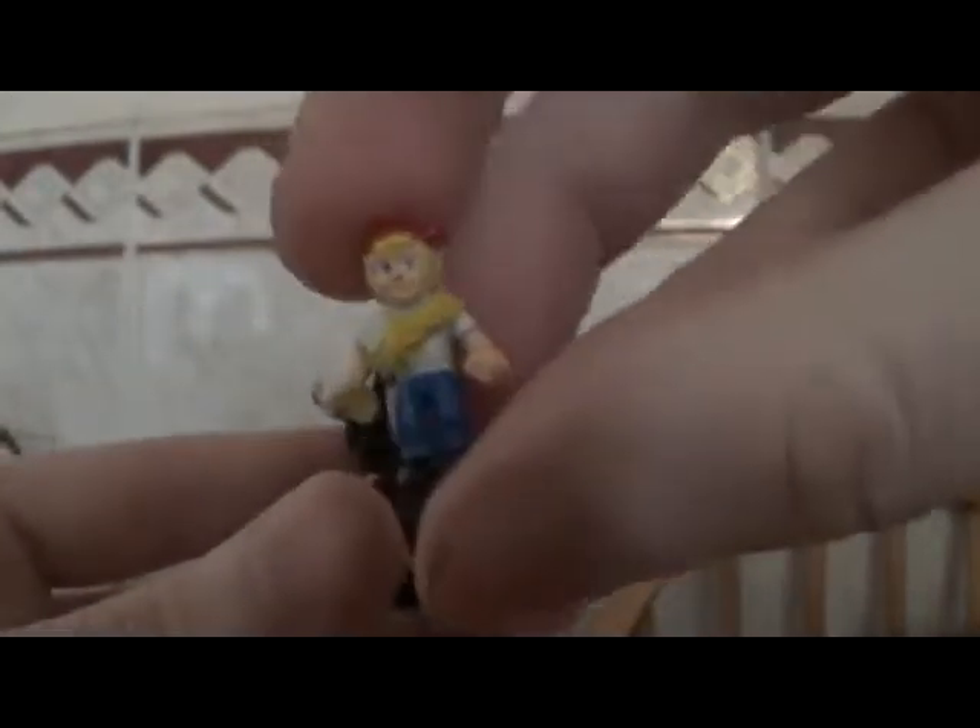This one's called a Rock Monster. You open it up and there's Max with a torch, and you can see some painted lava and some bones, and there's a rock guy.